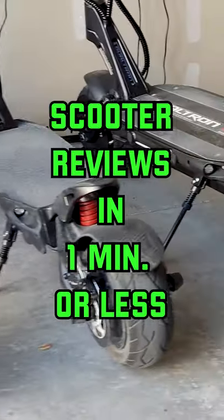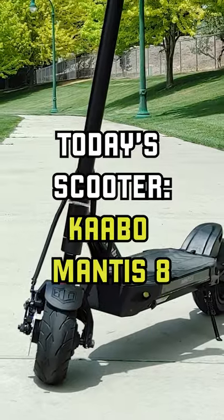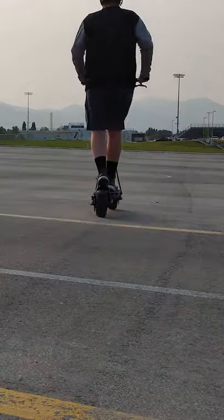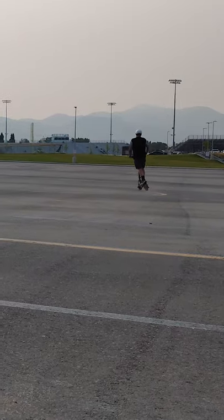Welcome to scooter reviews in one minute or less. Of all the electric scooters I own, the Cabo Mantis 8 is the easiest to recommend to someone because it checks just about every box you could want.